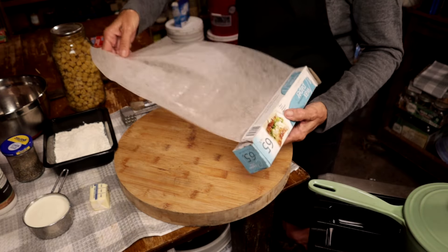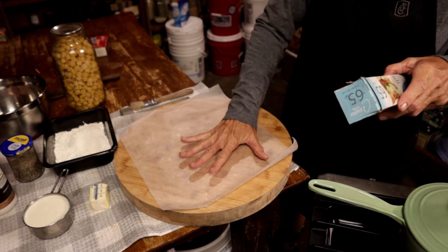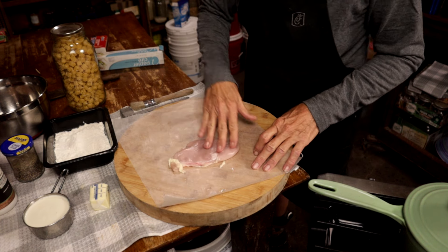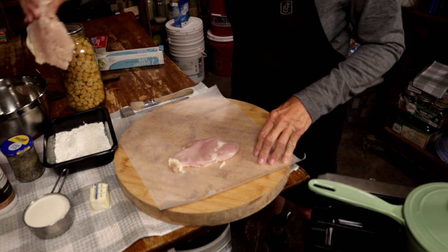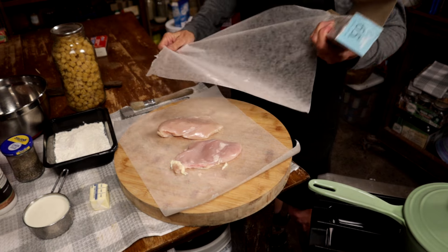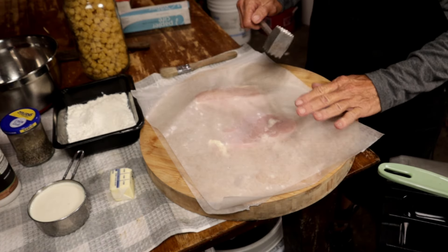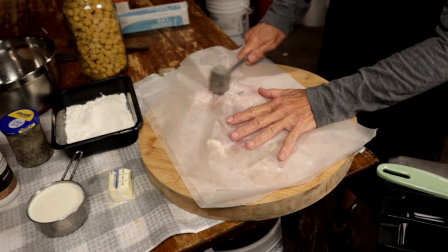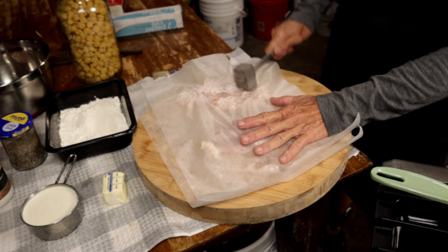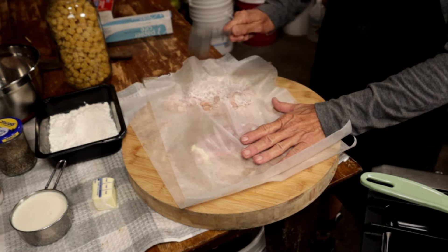First, get some wax paper or saran wrap and put it on your cutting board. Take your chicken pieces — these are thin enough — lay them out and put another piece of paper over the top. Then take a meat mallet and beat them flat. The reason for the paper is so you don't spatter meat all over your kitchen. Beat it down to about a fourth of an inch thick.